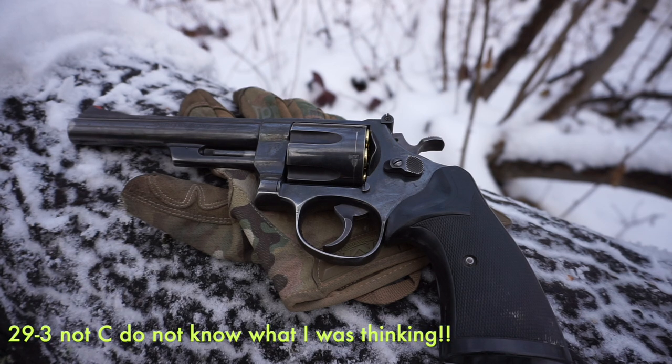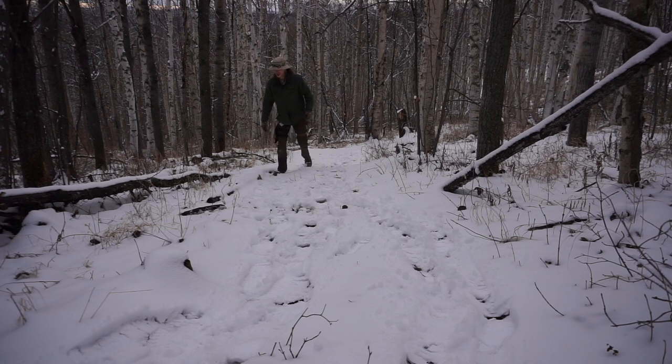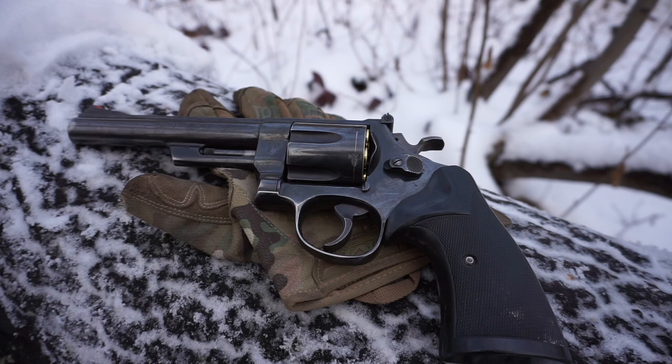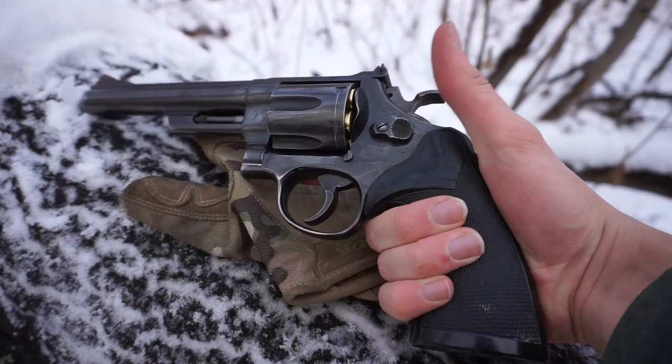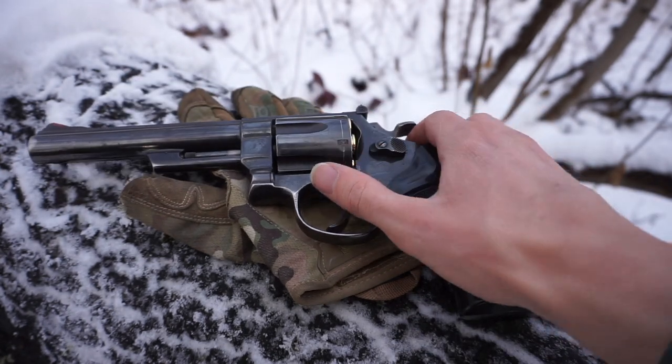I chose this gun because I love older guns, especially quality-made ones like this Smith & Wesson 29. Originally I was looking for either a 629 or a 29. One reason I wanted the 29 family is that it's a very comfortable gun for me to handle — I like the size of the overall grip and I feel like I can get a really good one-handed or two-handed grip on it, which is important to me.